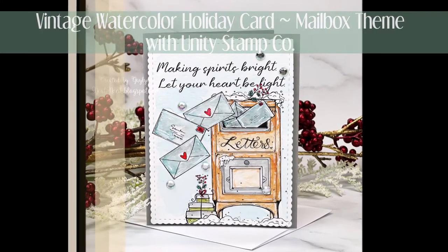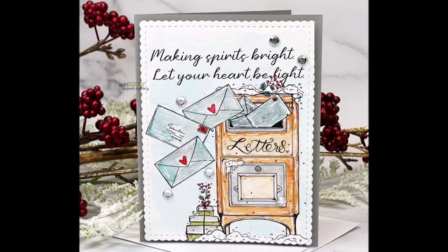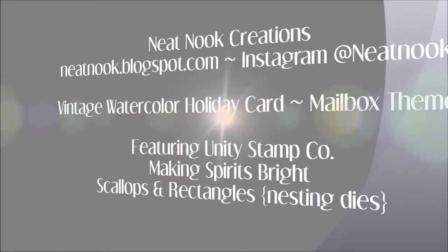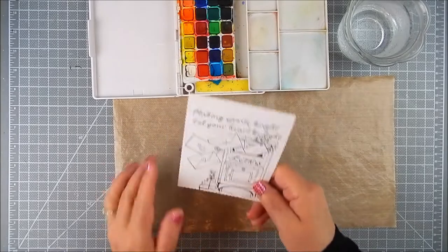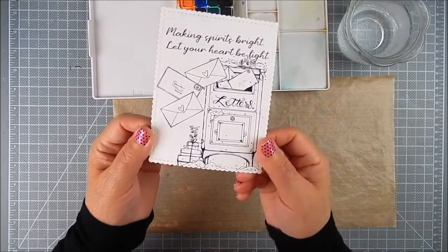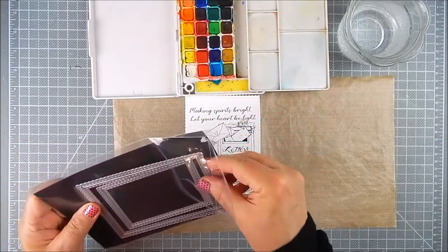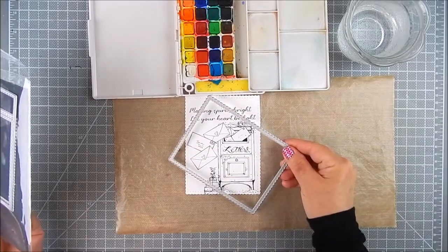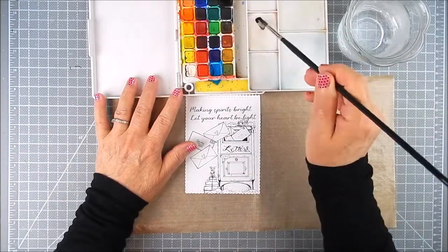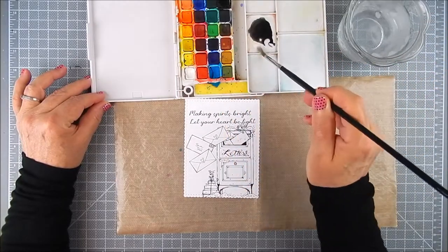Hi everyone, this is Galen Martling. Today I am sharing some watercolor — actually it's like a vintage watercolor on a vintage stamp scene. I'm using stamps and dies by Unity Stamp Company. The stamps are 'Making Spirits Bright,' all of it is one big stamp with the exception of some extra envelopes and sentiments that I added. These are the dies I use — they are scallops and rectangles nesting dies by Unity.